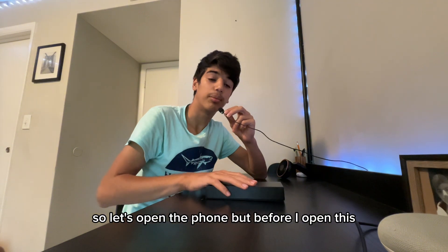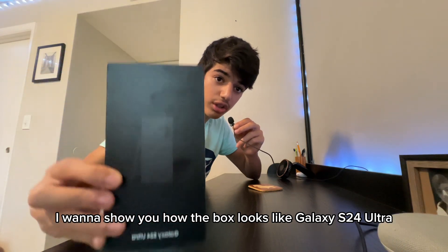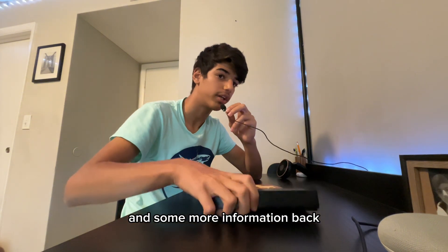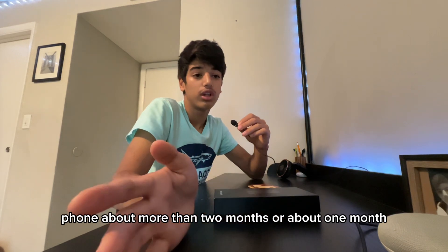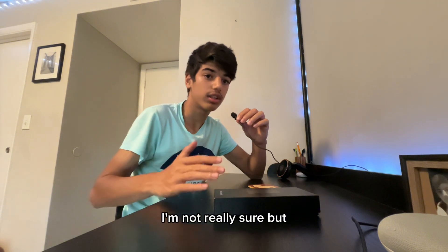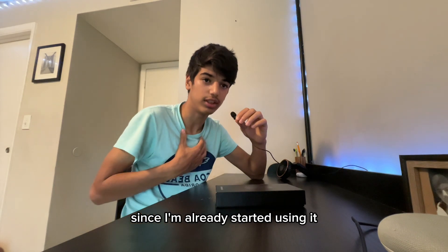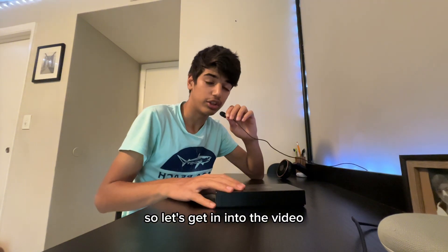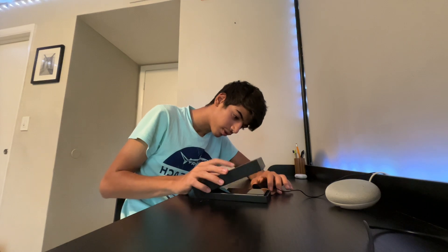So let's open that phone, but before I open it I want to show you how the box looks. That's the S24 Ultra — you can see the phone with the S-Pen and some more information on the back. I already did open this box so I can use the phone. I've been using it for about one to two months, so I can give you a good perspective on it.